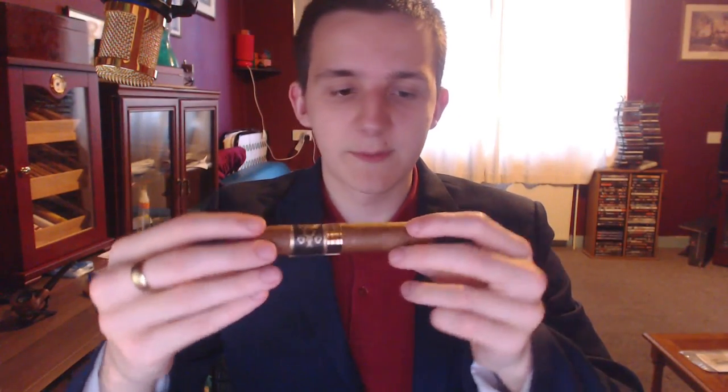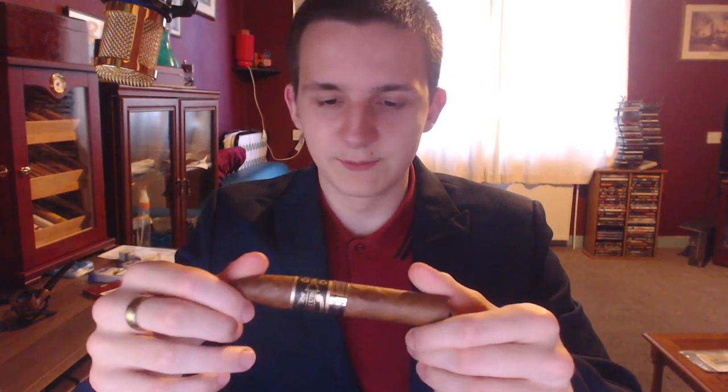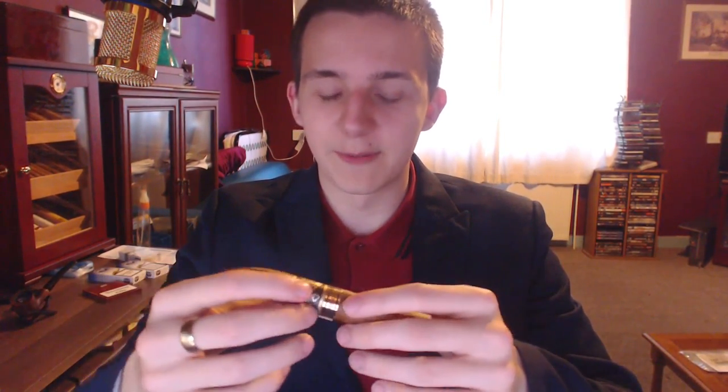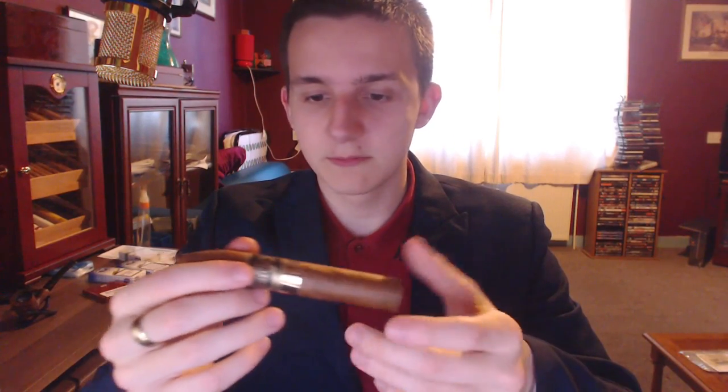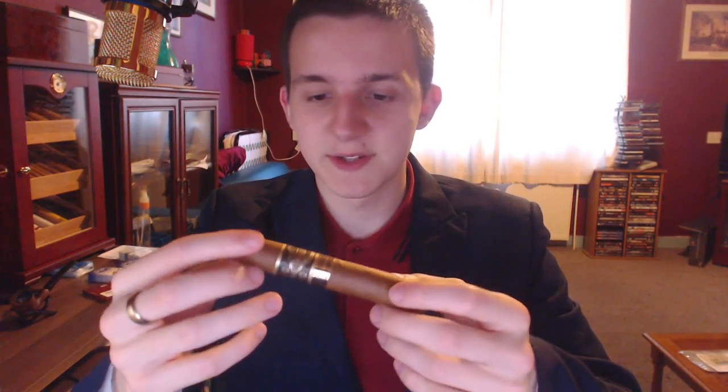This is a Torpedo of course, and I was recommended this cigar — I've actually seen it before. It's something I was putting off but I thought I might as well get it since someone wants to see it. It's £10, so cigar to money it looks like it's going to be okay. Pretty decent I guess.